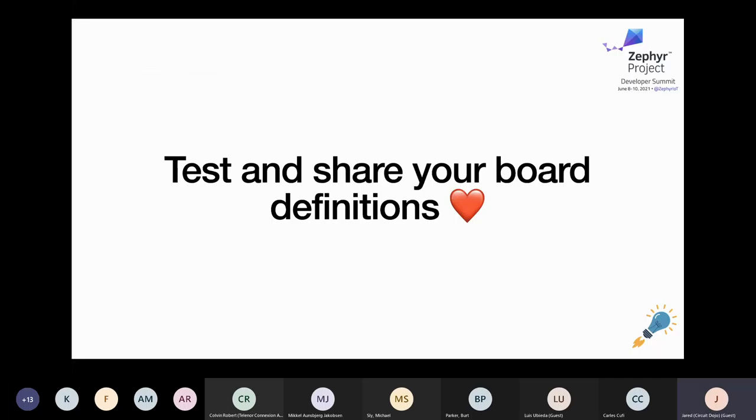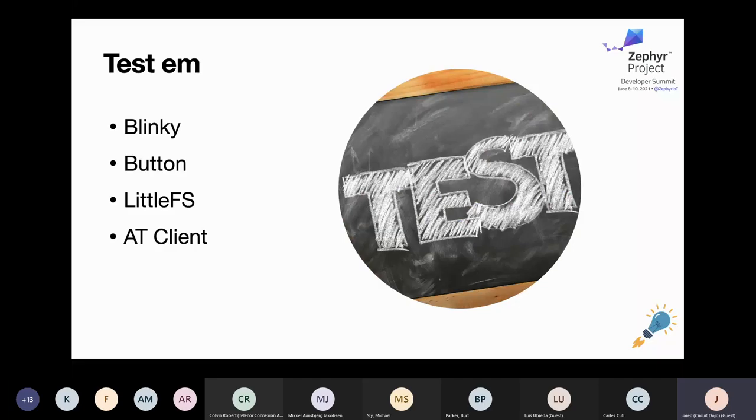Once you're comfortable with all your device definitions — your I2C, all your aliases, your LEDs, and so on — it's time to test them. There are a bunch of samples included in Zephyr that you can use to test your boards. The Blinky example tests the onboard LED; button tests make sure your aliases and button definitions are correct. Another one I took advantage of early on when validating the NRF 9160 Feather was the LittleFS example — it's in Zephyr samples/subsys/fs/littlefs. You can check it out in my notes.